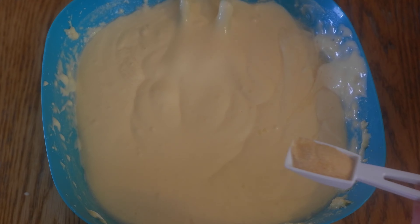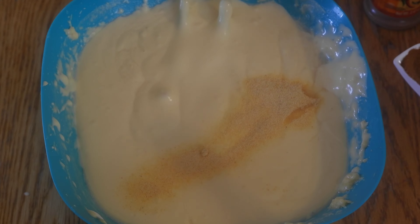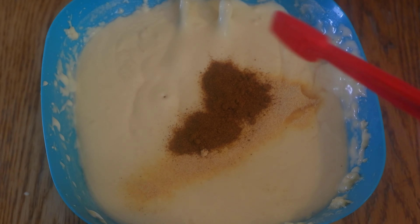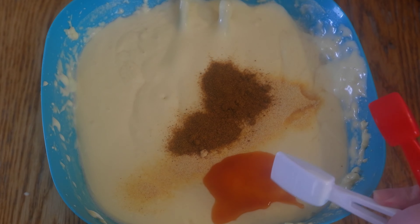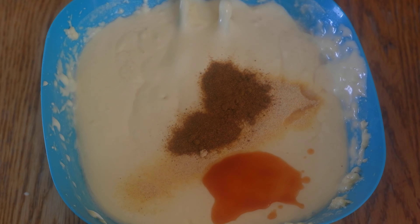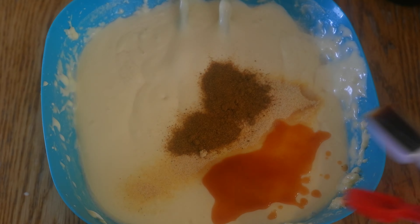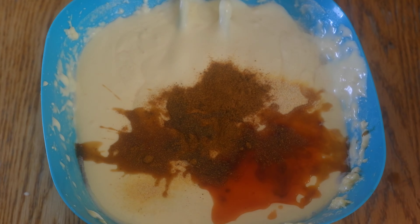Add one teaspoon garlic powder. Next, add one and one half teaspoons of cayenne pepper. Then one and one half teaspoons of Tabasco sauce. And finally, add two teaspoons of Worcestershire sauce, or to taste, and continue mixing until smooth.